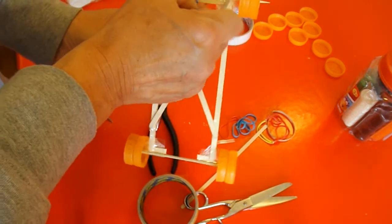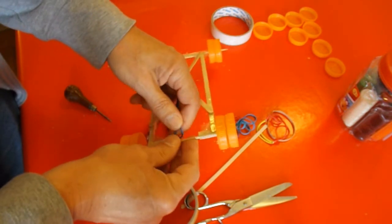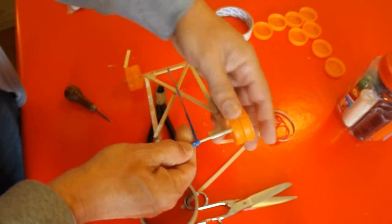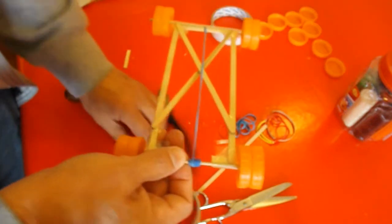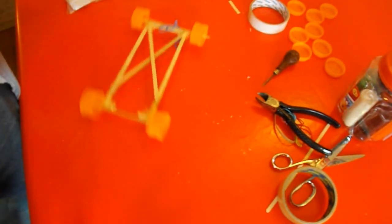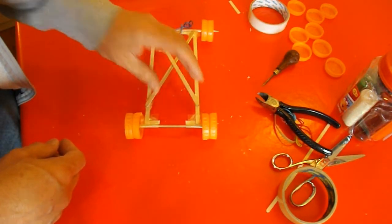So there we are — we will get wheel spin because this is very lightweight, so we'll have to add the plasticine, putty, play-doh, whatever you want to call it. See the wheel spin? We need more weight on the back to hold it down.